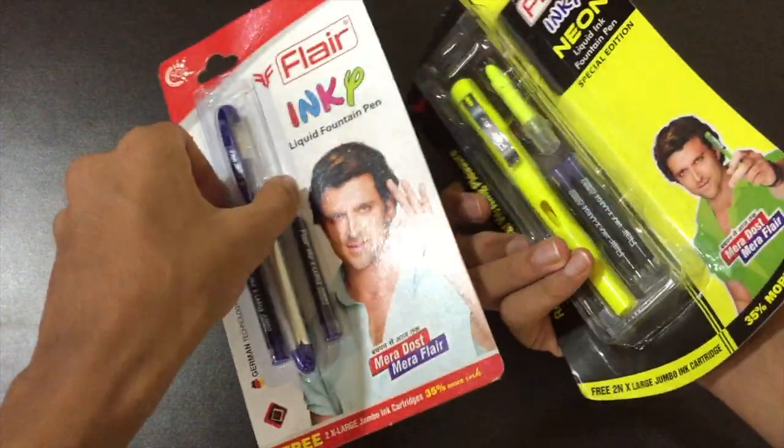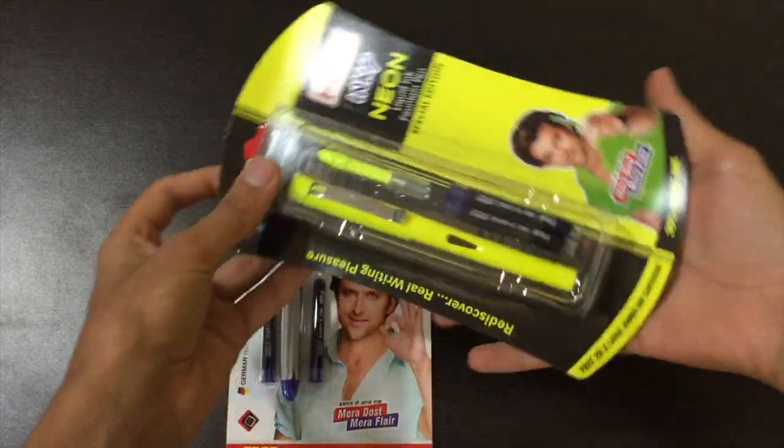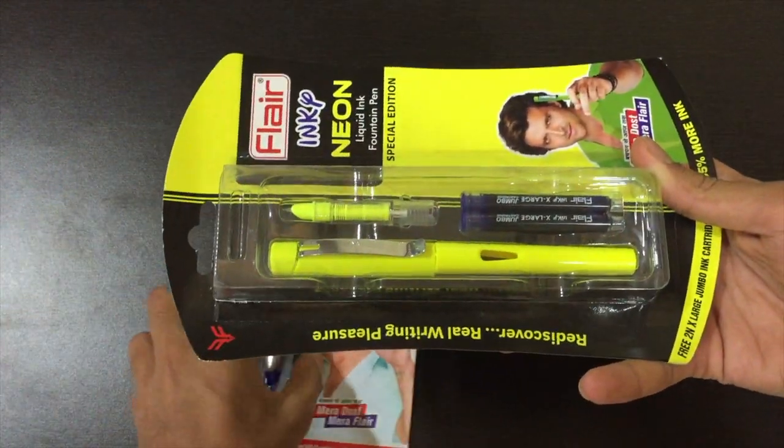As such there is no major difference between both of them — it's mainly the colors, the shape, and the pen itself. So let's start unboxing this fountain pen.